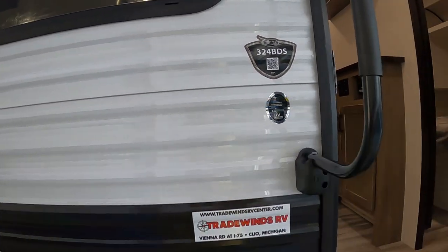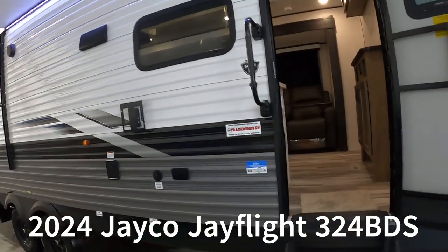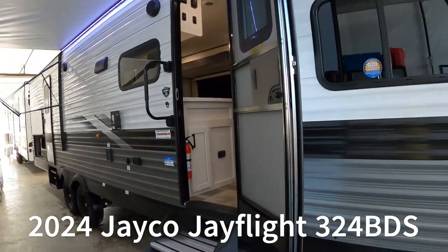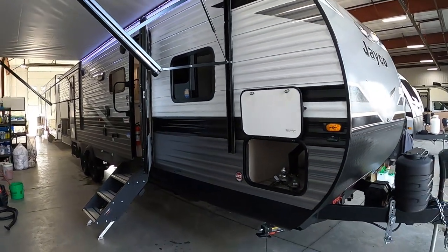Hello, this is Michael Traben's RV Center here to congratulate you on your 2024 J-Flight 324 BDS travel trailer. I'm going to walk you around it and show you how to use a few things to get the best out of your camping experience.